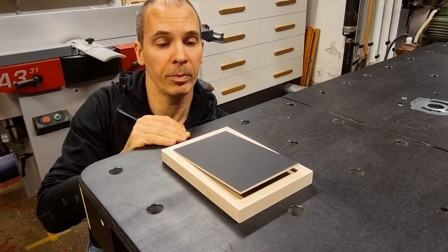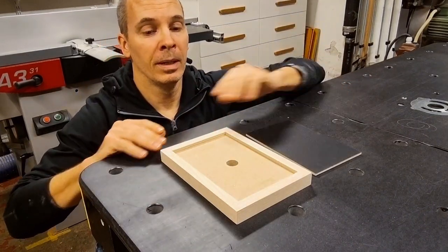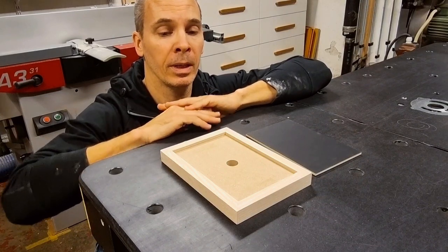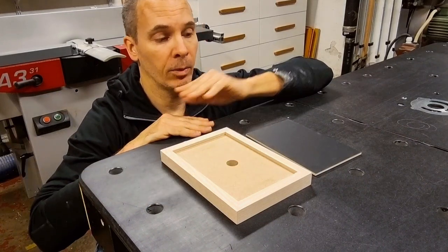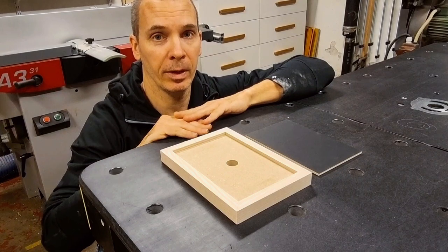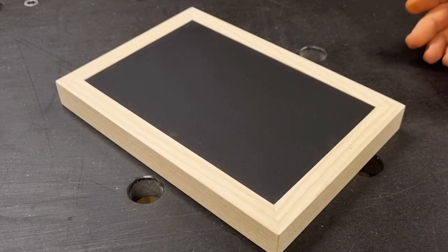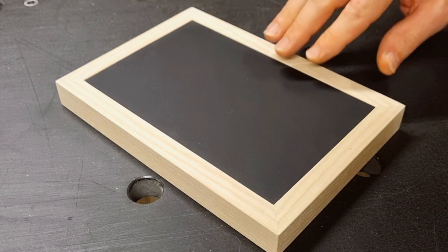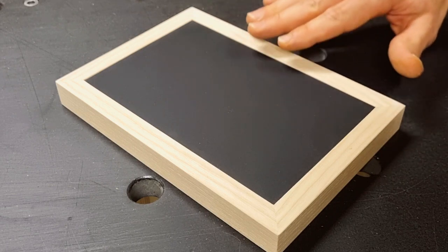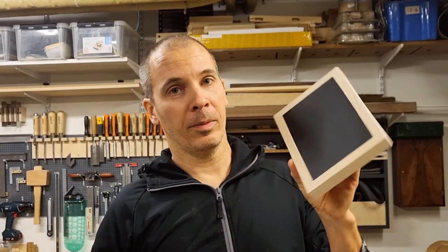Watch carefully — here is the laminated piece framed with a wooden frame as two separate pieces. This gives a few advantages: you can treat them separately, sand the wood down and make it level without scratching the laminate. If you need to refinish the wood in the future, you can remove the laminate and just refinish the wood. I recommend putting a small round or chamfer on the inside edges of the wood so you can recess the laminate slightly without feeling the edge that much.